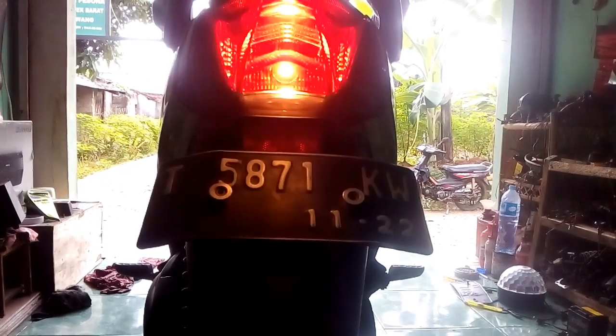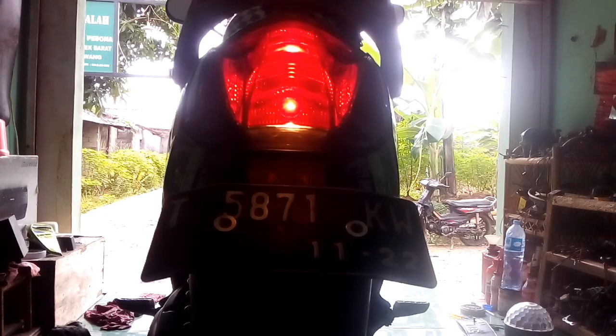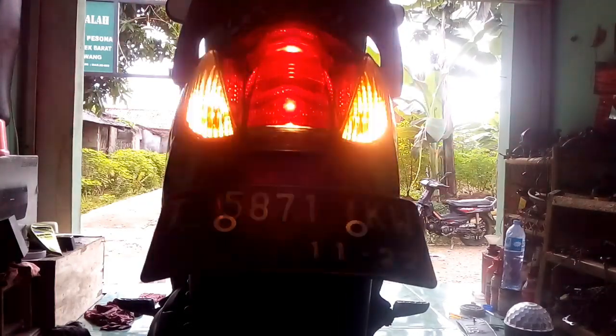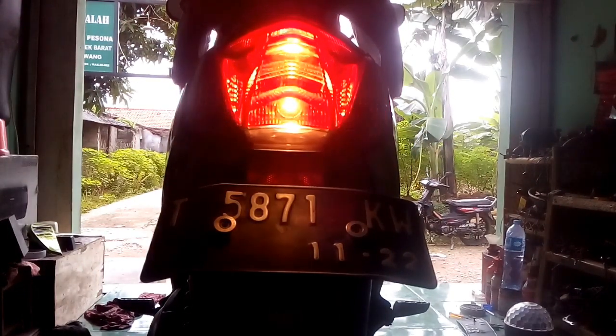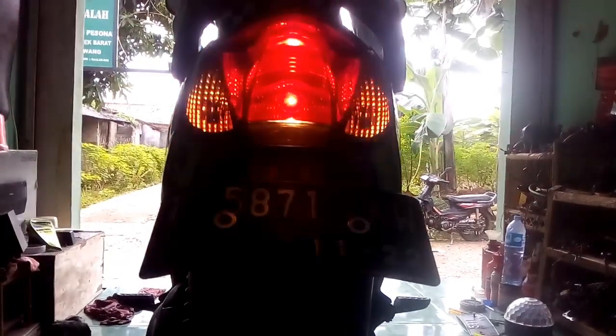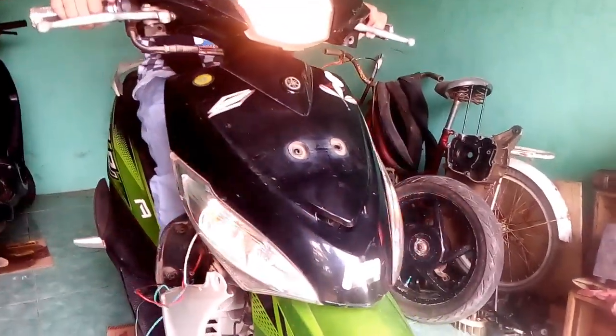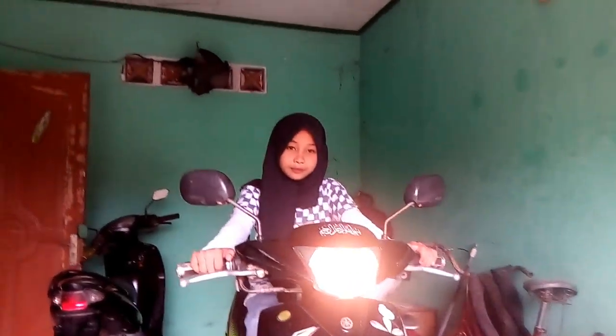Sen dimatiin. Sekarang mesin dinyalain. Motor normal ya. Saklar hazat-nya di-klik. Nah kalau nyala seperti itu ya. Remnya pencet — kalau di rem seperti ini jadinya. Nah lepas remnya. Jadi kayak gitu ya. Depan juga normal. Hazard strobo ya. Jadi normal semua ya.